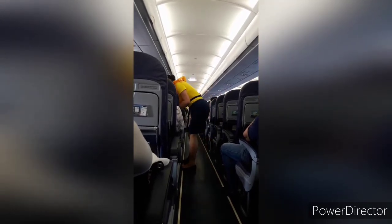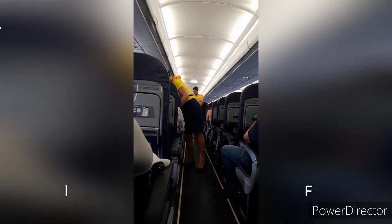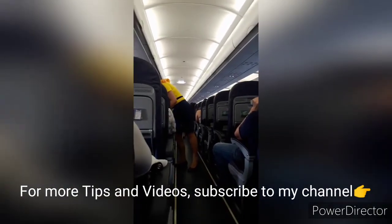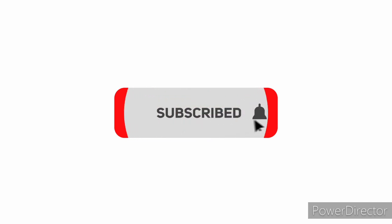Each cabin door is equipped with a slide raft. In any eventuality, guests must leave their bags and immediately proceed to the usable exits. There are also fire extinguishers in the cabin. Operation of the device is indicated on the equipment itself. We are about to take off. Straighten up your seats and fasten your seatbelts.